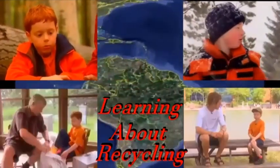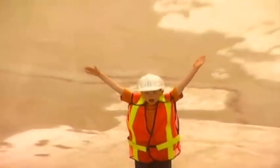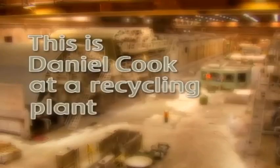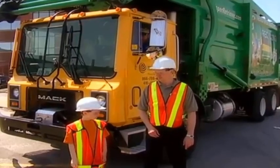Let's go exploring with Daniel Cook, right here on The Baradable Connery. This is Daniel Cook at a recycling plant. I'm here with Daryl, and today he's going to teach me how to recycle paper.